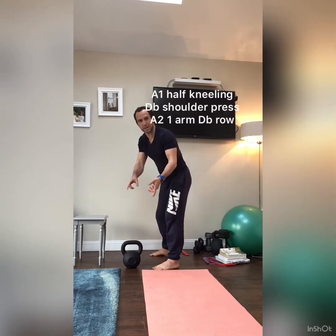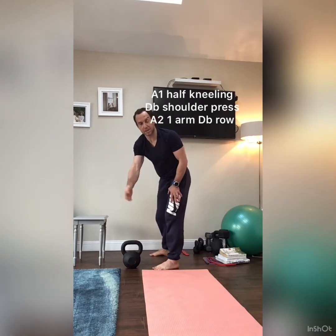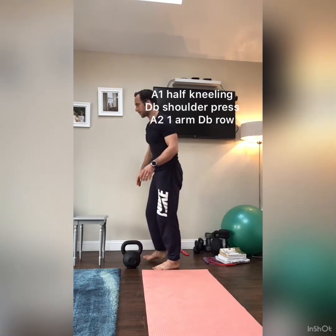So the structure here is: left arm shoulder press, right arm shoulder press, then straight into left arm row, right arm row. Rest 75 to 90 seconds, four sets. Then we add a little bit of variation.